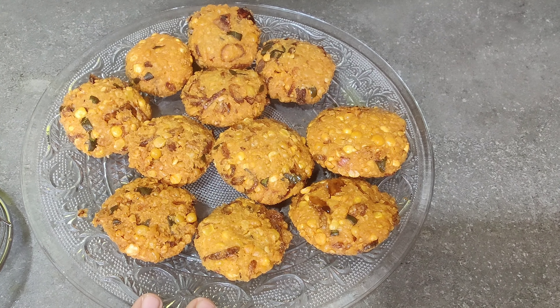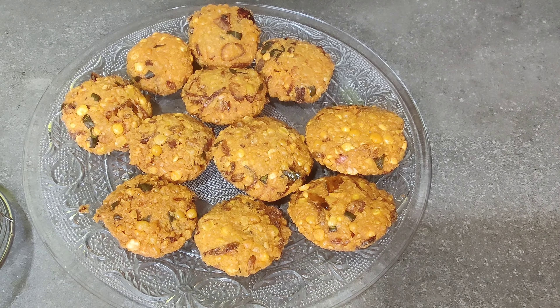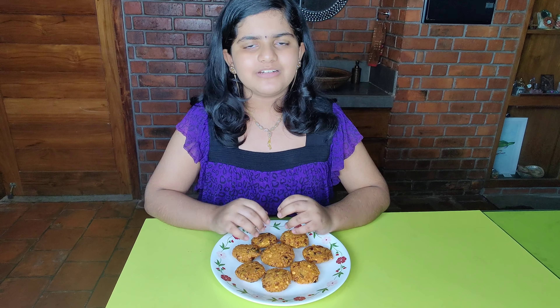I have made the whole plate. We are ready to make the plate. If you like and share the video, please like and subscribe.